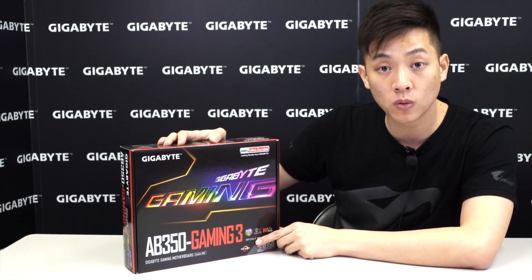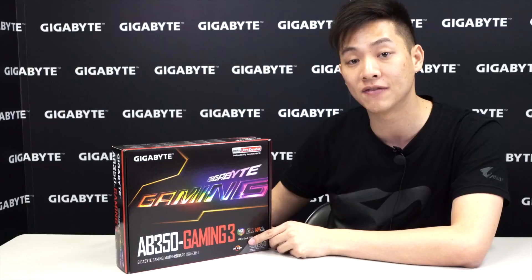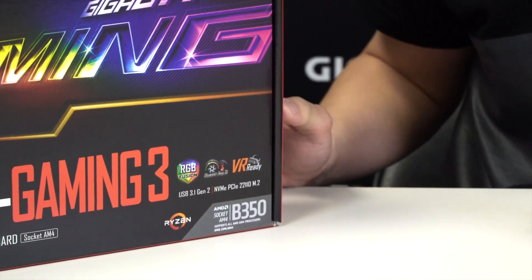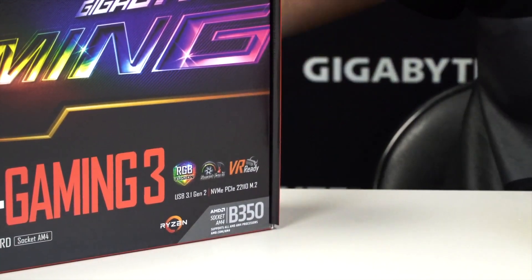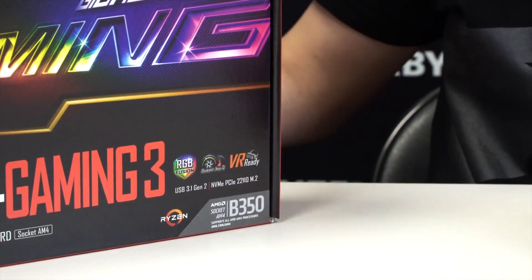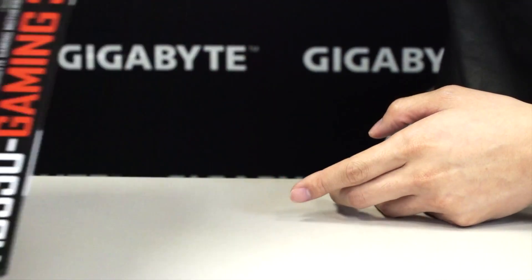It also supports USB 3.1 Gen 2 for future-proofing when Gen 2 devices start coming out. You have NVME PCIe-ready M.2 support going up to 22110mm. As you look on the front of the box, this board supports Ryzen — all CPUs from the 1800X all the way down to the 1700. It is a B350 chipset.